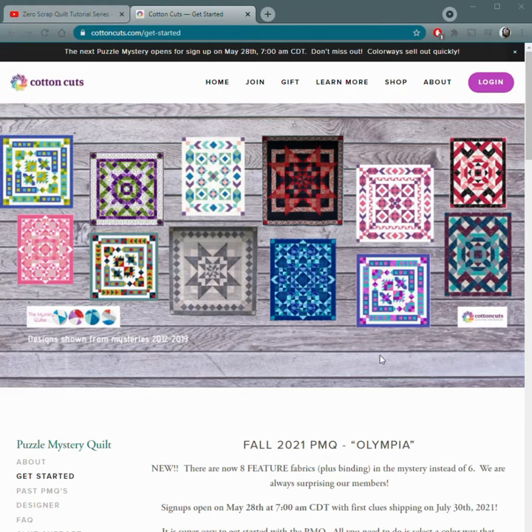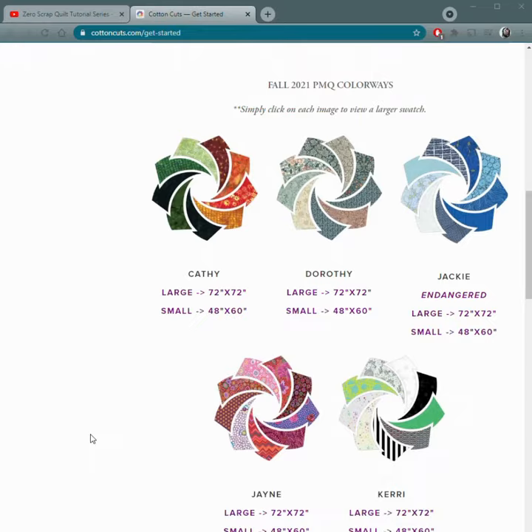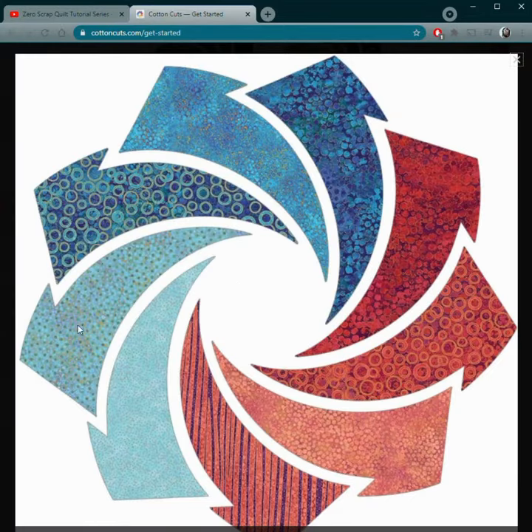Welcome to the Cotton Cuts puzzle mystery quilt! If you can sew a straight line, you can make a beautiful quilt. You pick from one of these beautiful bundles of eight fabrics — there are 13 combos, so there is something for everyone. I'm going to be making the Sean colorway.